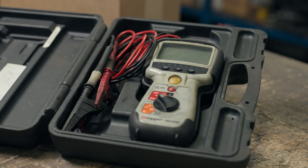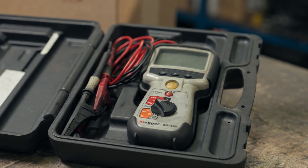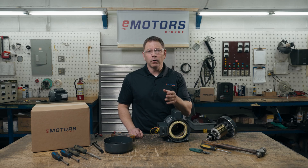If your resistance is low but not zero, you could also test with a megometer to get a more accurate reading. Instead of a true short circuit, you may be dealing with a direct short, insulation breakdown, or dielectric breakdown. The megometer applies a high voltage, so you should be cautious when using this device.